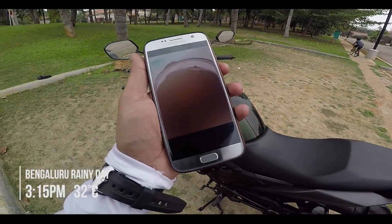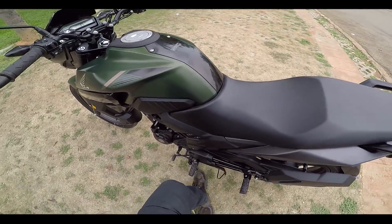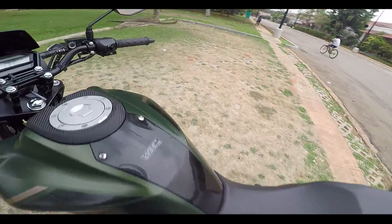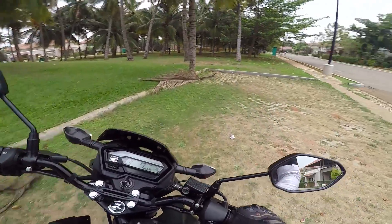It seems like it will rain, so I'll make a move from here. Getting back on the motorcycle — I'll update you if I find anything interesting apart from what I already told. The gear shifter — awesome, it's so crisp and precise.